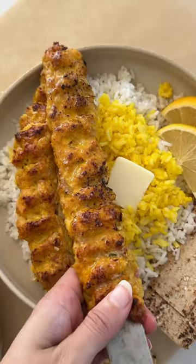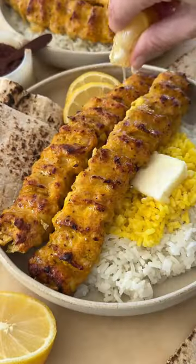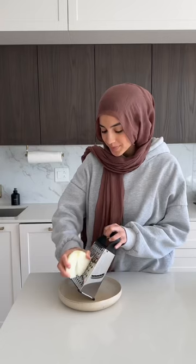One of the things I miss most about living in SoCal is all the incredible Persian food, and today I was really craving it so I made chicken koobideh all in the oven.